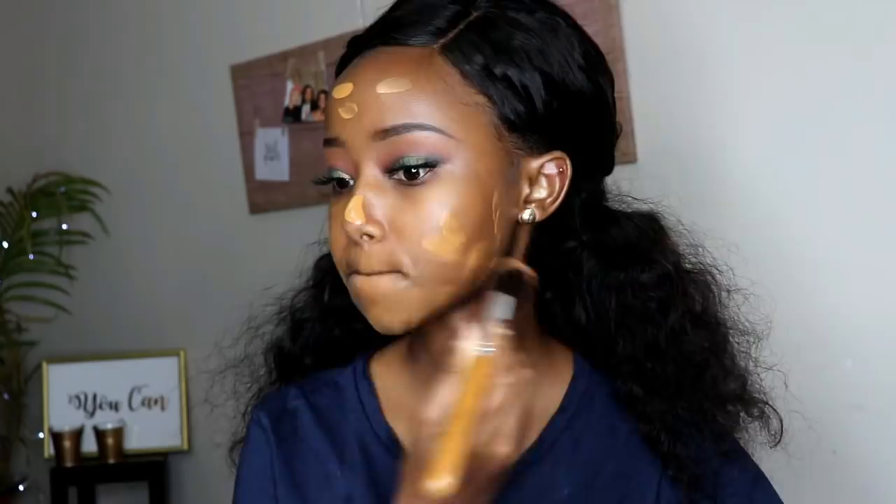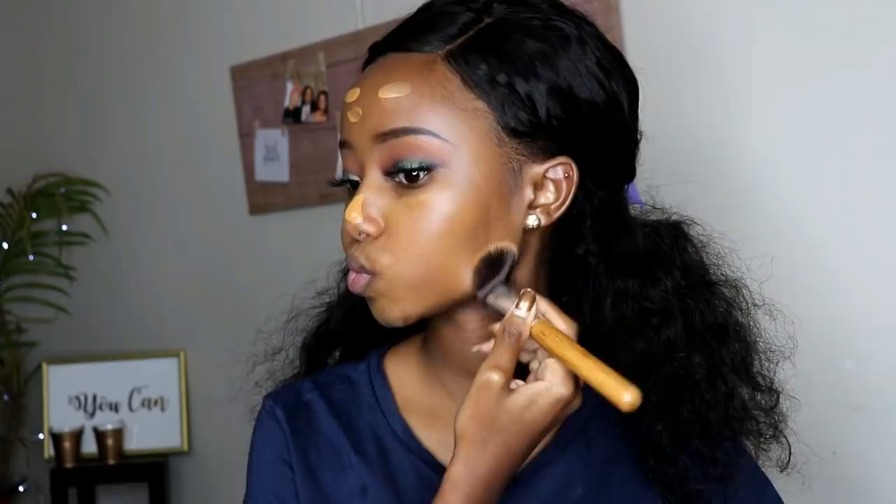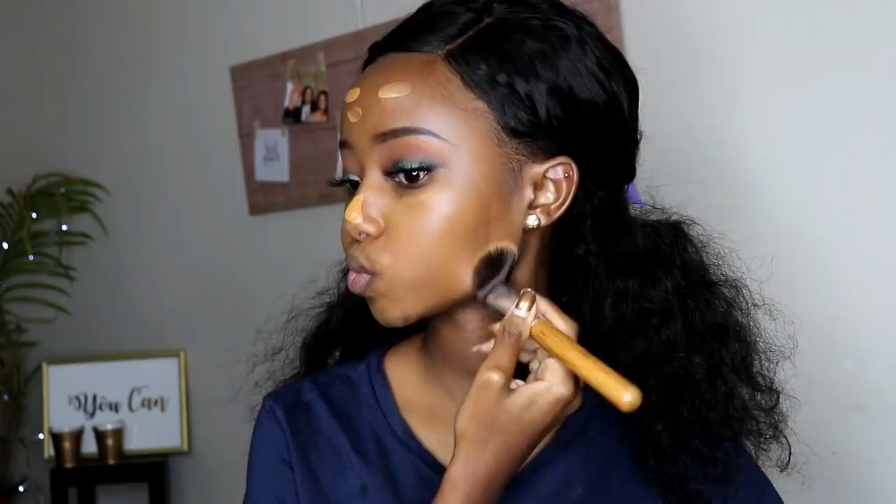Hapa nimechukua msingi wa ule rafiki wangu mzuri kutoka Fenty, anaitwa Riana — Rihanna, kama unatazama video hii, natumaini uko salama. Lakini sasa ukiangalia, hii rangi yangu ya msingi haikuonekana kama inafanana na ngozi yangu kamili, na hii ni kwa sababu baada ya kwenda camping niliogelea na ngozi yangu ilibadilika.